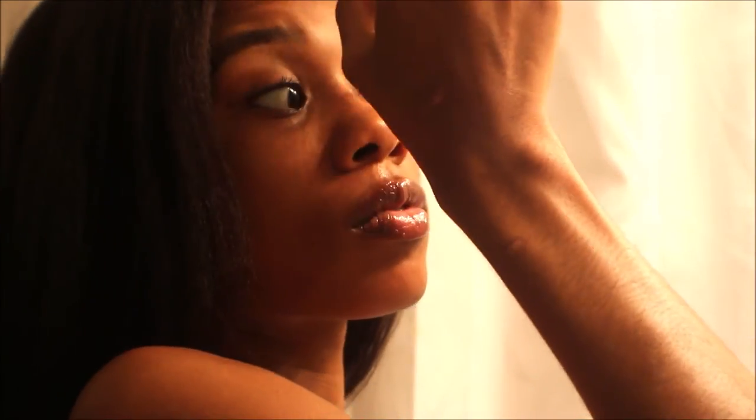I don't put on any foundation or anything like that, but when I'm going to take pictures I do put on some powder — maybe some translucent powder or a sheer powder the color of my skin, just so I won't be shiny. But other than that I don't put on a whole bunch of makeup because I hate taking makeup off.